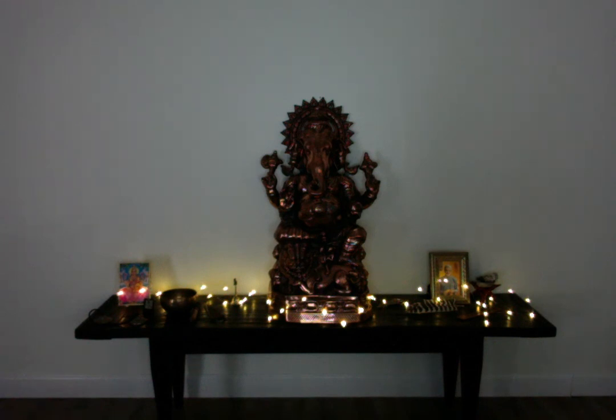And when you are ready, beginning to find some movement from the fingers or the toes, bringing yourself back into the body, into the space. And when you are ready, taking the arms overhead for a nice full body stretch. Keeping this feeling of balance, harmony and peace. Namaste.